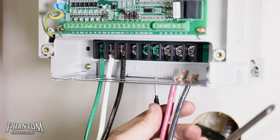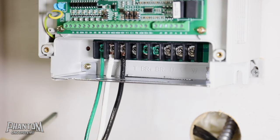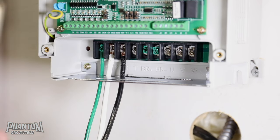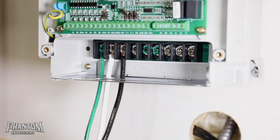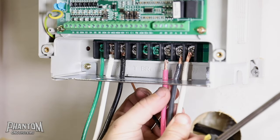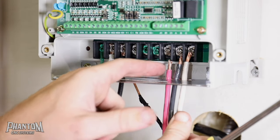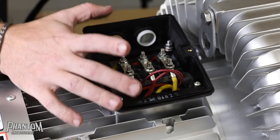Now pay close attention to the U, the V, and the W terminals. When you're doing your ground, bring it all the way around and put it on the grounding bar straight to earth ground. The U, V, and W is what's going to have to match between the VFD and the vacuum pump. So whatever color wire you put on your UVW terminals, make sure it is correct on the pump as well. For me, I'm going to do red, black, white — so UVW is red, black, white — and that will match on your vacuum pump.